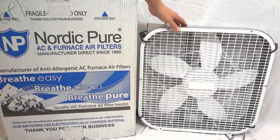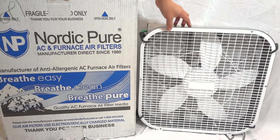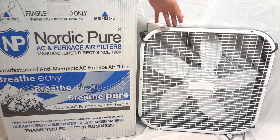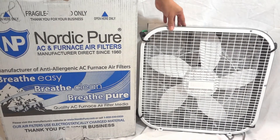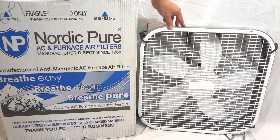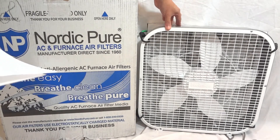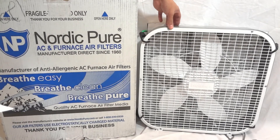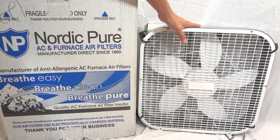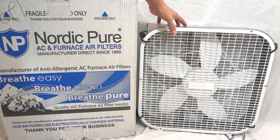These box fans with the filter in the back will actually move more air than a little air purifier. It will actually remove probably about 75% more of the pollutants — all the dust and the particles in the air — than a small HEPA purifier. One of those small purifiers may not even clean a whole room, while this box fan is going to move more air and circulate more of the air.